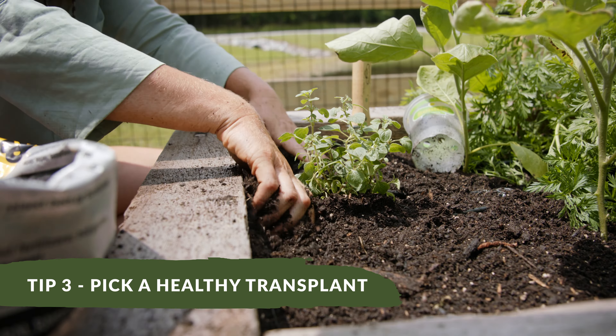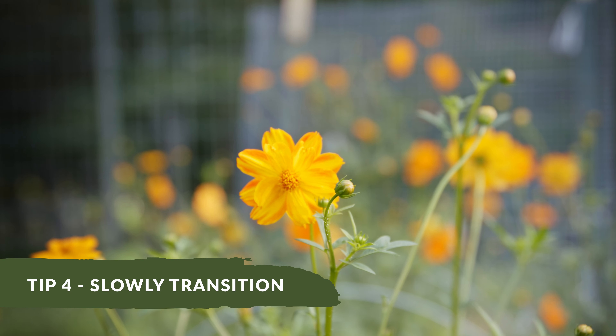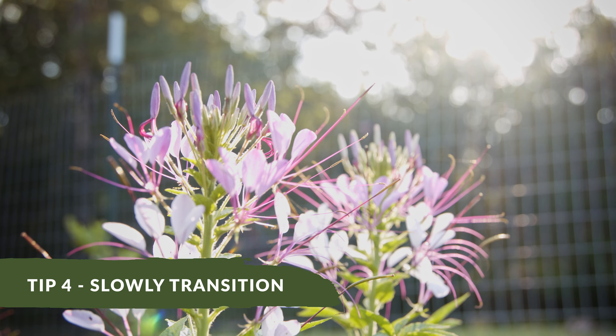The fourth thing to remember is if you've actually started your transplants indoors and you need to transition them out to the garden, you want to do that slowly over a period of seven to ten days, gradually exposing them more and more to the strength of the sun outside.